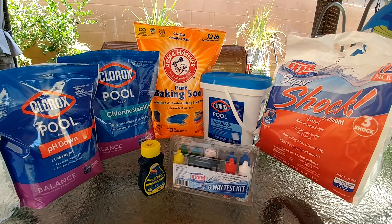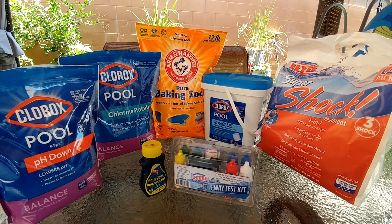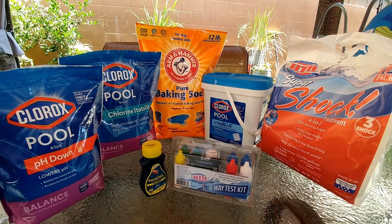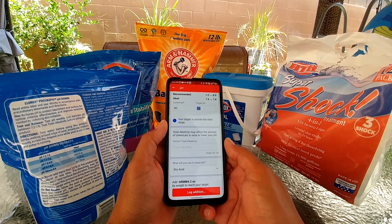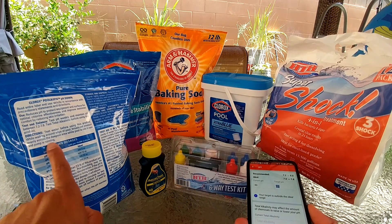That's the first thing you want to balance before adding any other chemical. My city water naturally has a high pH and high alkalinity, so I always start with the pH down — this is dry acid. You can also use muriatic acid to bring your pH and alkalinity down. You can use a pool calculator like this, or you can look at the back of the package.